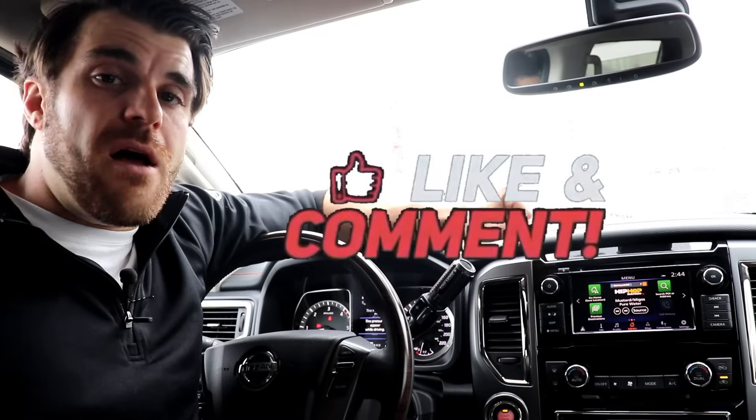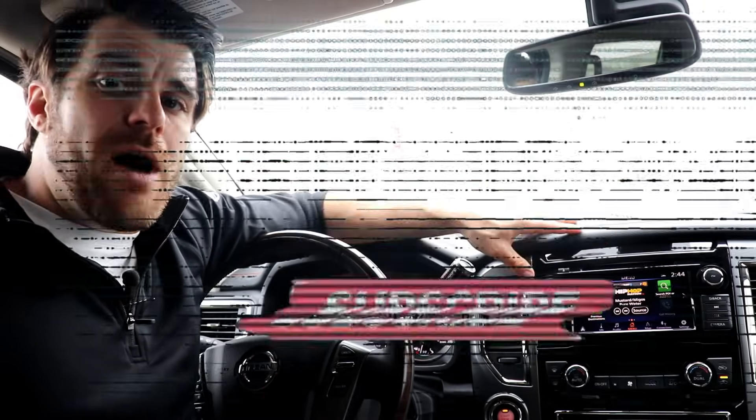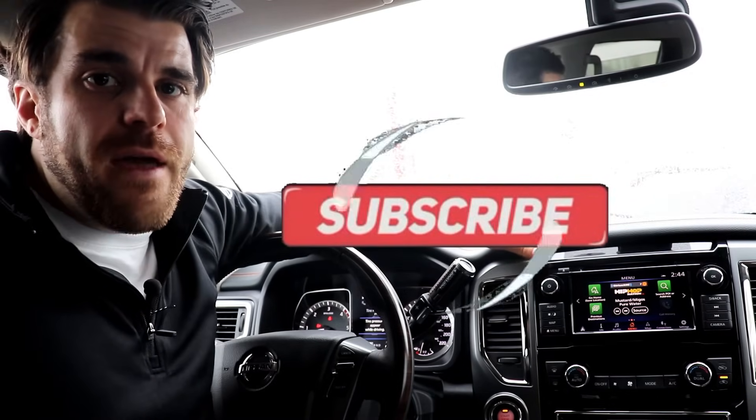Again, my name is Christopher from Cars Unlocked. Subscribe to my channel to see more videos like this and continue watching. Thank you so much, have a great day.